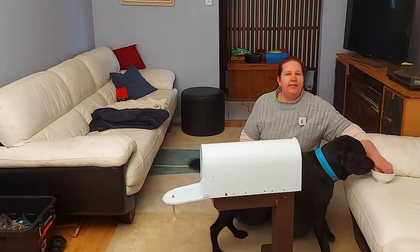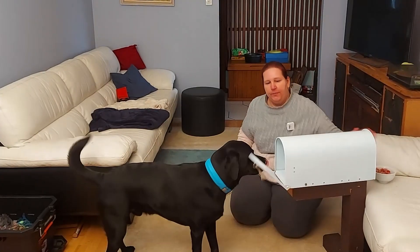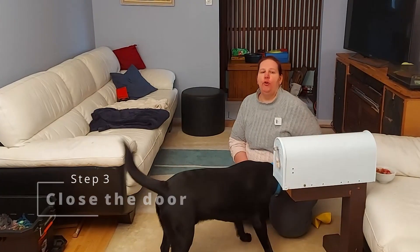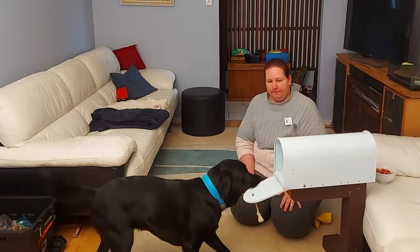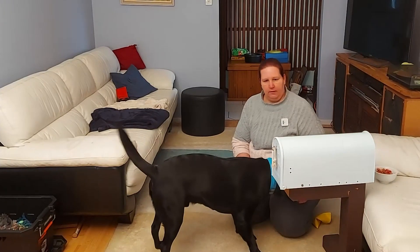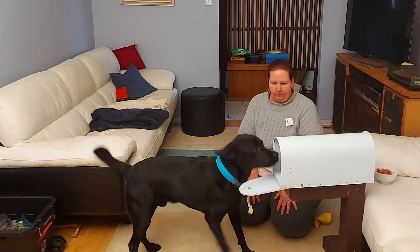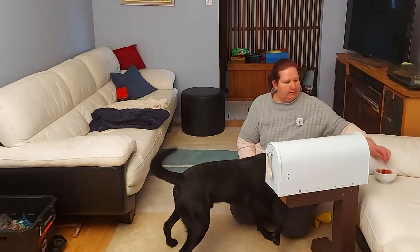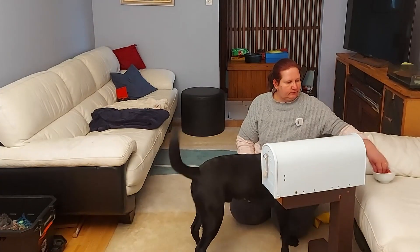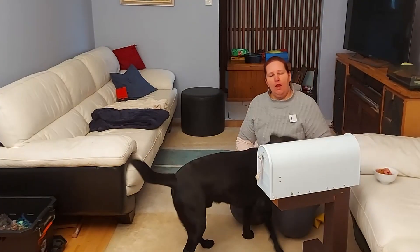Stage one is teaching your dog to open the door. Stage two is to teach your dog to retrieve the mail. The third one is to close the door. Close! Yes! They generally will nose it with their nose. Close! Yes! Good boy!